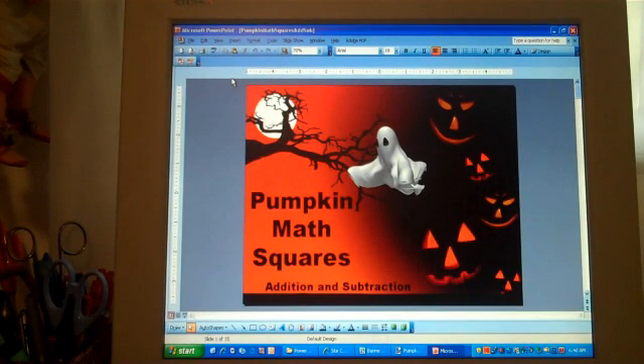Hello, I would like to introduce you to a math Halloween activity that I have prepared called Pumpkin Math Squares Addition and Subtraction.